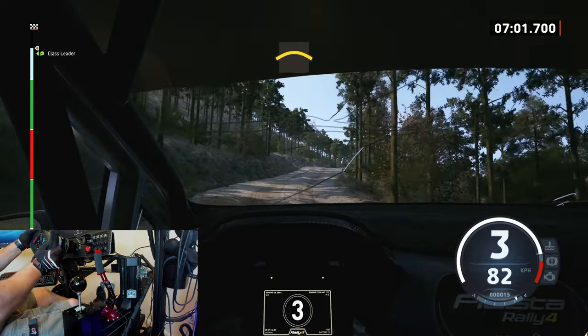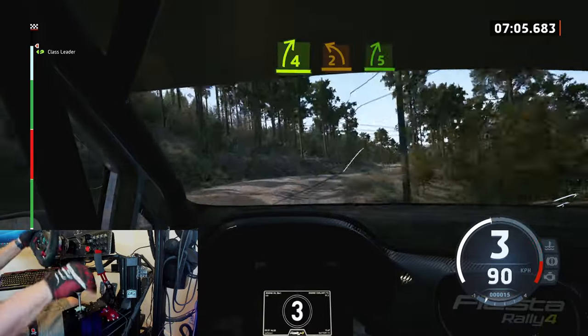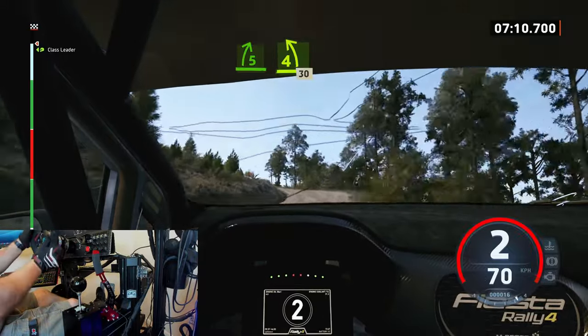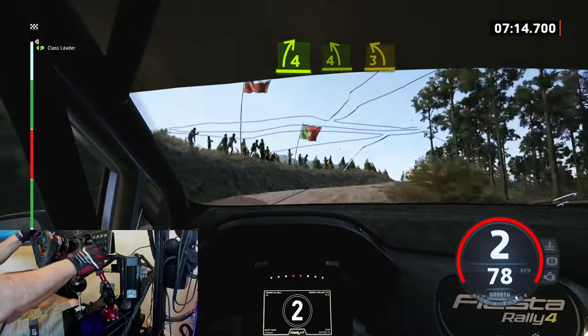And right of a crest, into 4 right sharp, into 2 left short, and 5 right, into 4 left short. 30. 4 right, into 4 left of a crest, tightens 3.